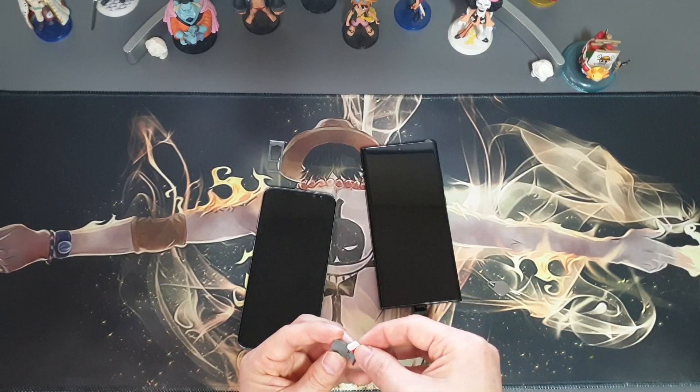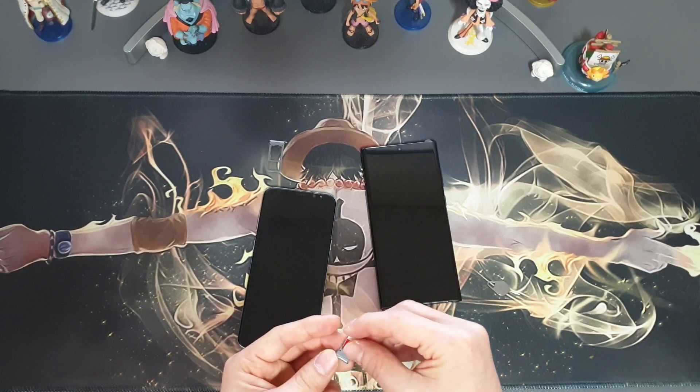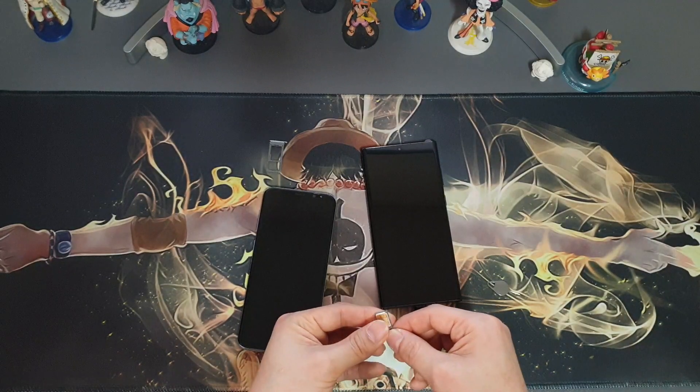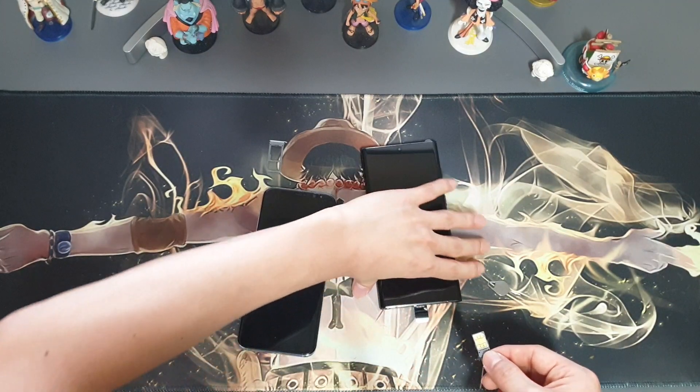This is actually my first time doing this, by the way. So once the SIM card is in place, just insert it or put it back.